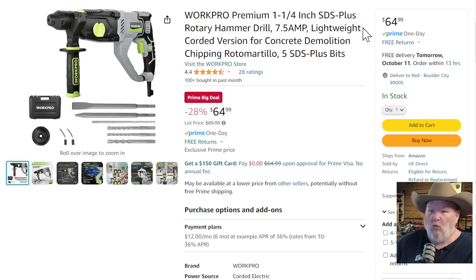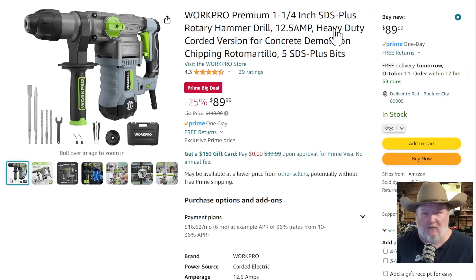Let's talk about some more budget tools. WorkPro Premium SDS hammer — this is a 7.5-amp SDS hammer at $65. WorkPro, we're big fans of them around here. This is just a great standard light-duty SDS rotary hammer — $65 comes with a few chisel bits. If you want to step up to something a little more robust, WorkPro has the 12.5-amp version. You're almost doubling the power, but it's only $89-90. You're getting a solid case, a few bits to go with it — ready to go to town for $90.